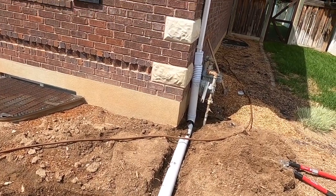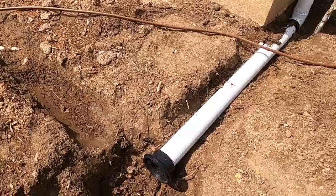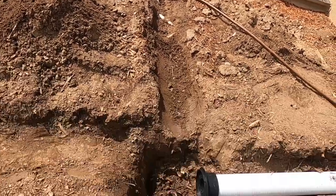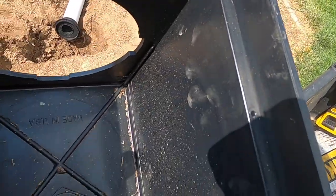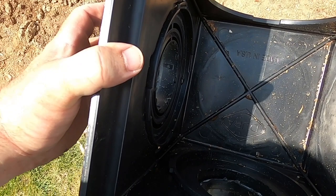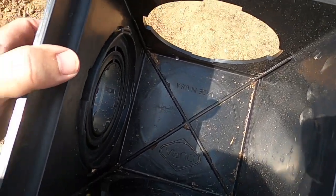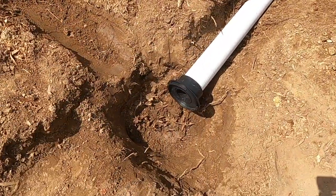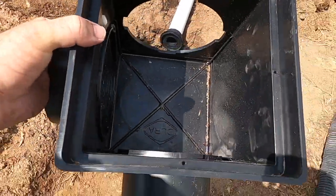I've got my downspout attached to my drain pipe and the flange placed. I set the box in to check depth and measured the distance to the second downspout. Looking inside, there's about an inch reservoir where water collects — you don't want that because it's a breeding ground for mosquitoes. So I'm going to drill holes in the bottom and fill the bottom of the hole with gravel for drainage. Let me get these holes drilled and we'll start putting this together.